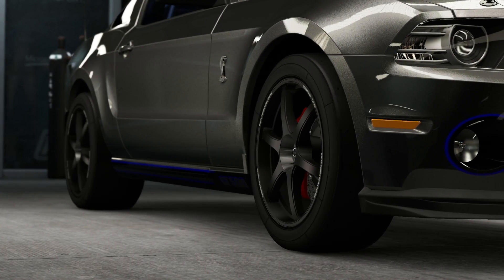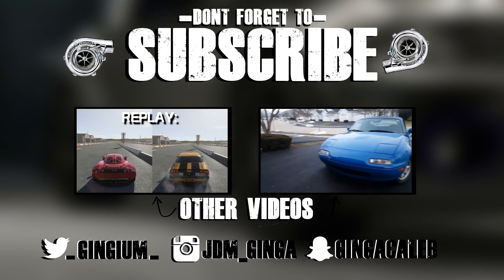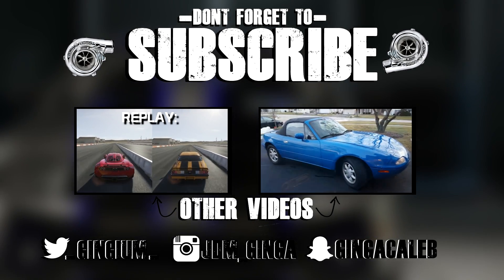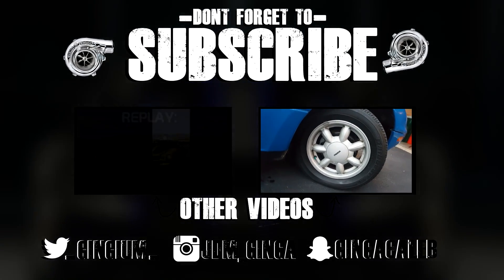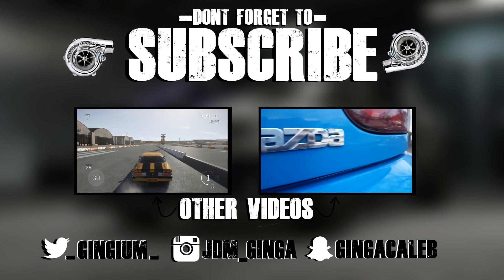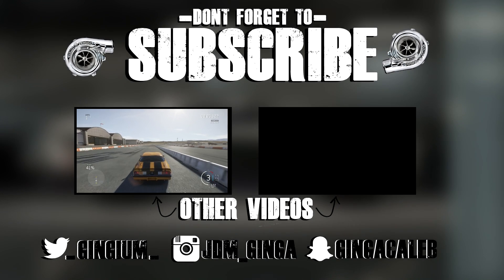And with that, guys, I'm going to thank you so much for watching. You can check out my social media — Twitter, Instagram, Snapchat — all in the description below. Thank you so much for watching. I really do enjoy making these, and I'm glad that there are people out there that watch my videos every single day. The support has been phenomenal. So keep it up guys, and I'll keep it up here. I'll see you later. Thanks for watching.